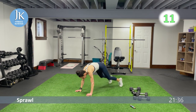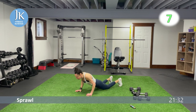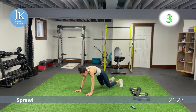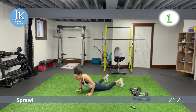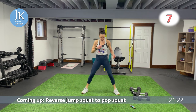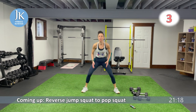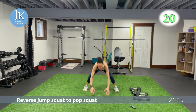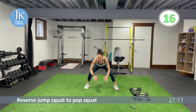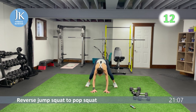Pushing through the palms of your hands, nice tight core. Start wide — toes slightly pointed out — pushing those knees out. Little jump back, pop squat up — one, two. Back down again, staying low, get right back down as soon as you finish that pop squat.